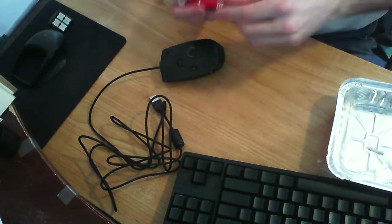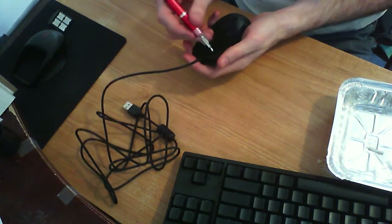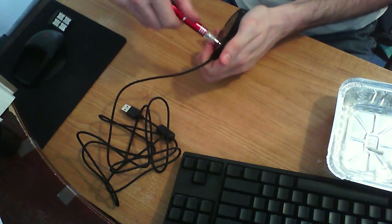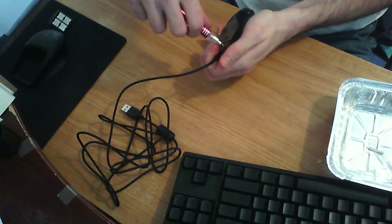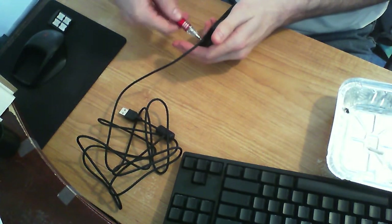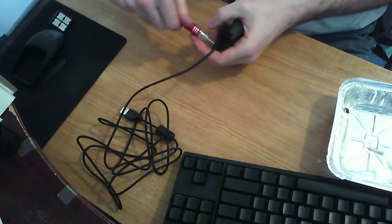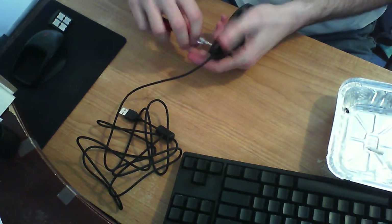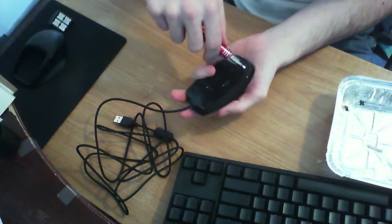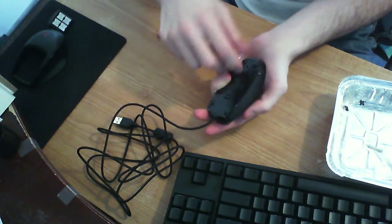I don't have any feet, because this cable listing said it came with feet and it didn't come with feet. He refunded me $2 because — oh, I was wrong, that shouldn't have been on the description. So now I have to pay someone else from China and wait another month for the feet for my mouse that I wanted at the beginning of January.